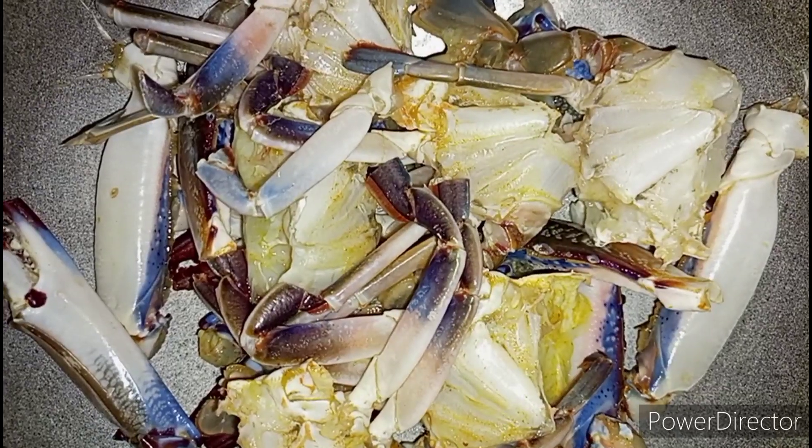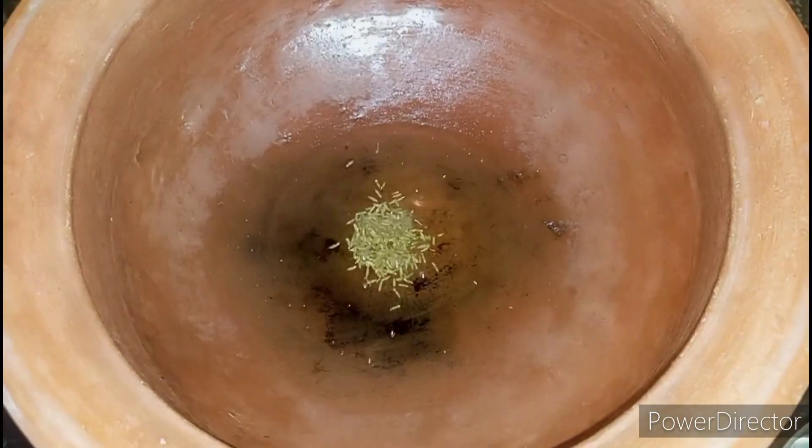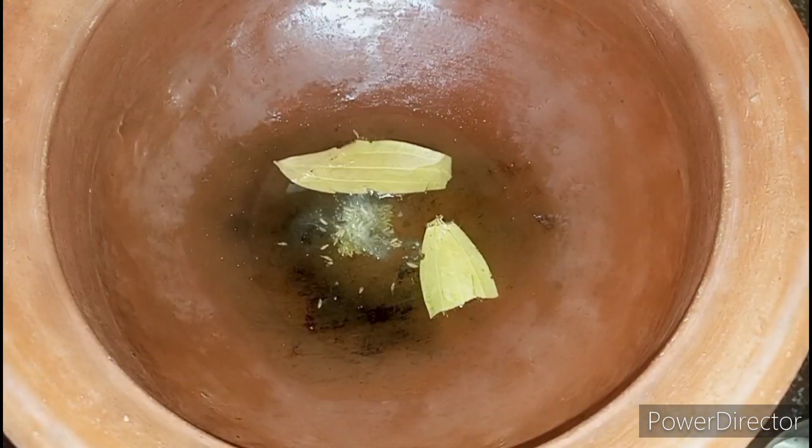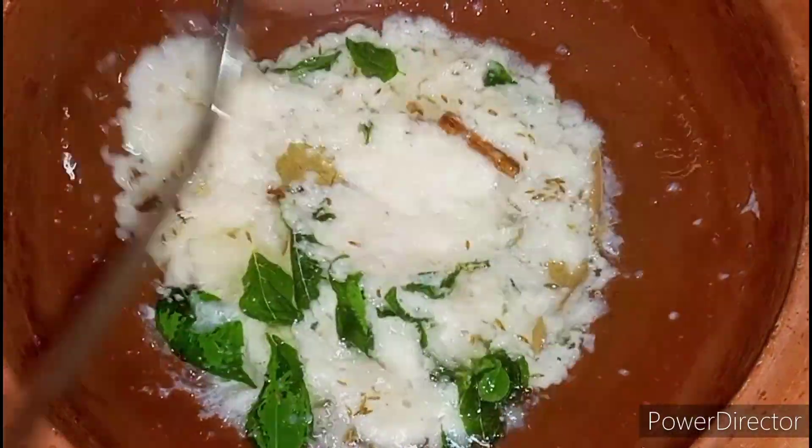Take half kg of crab and wash it properly. Take a mud pot, add three tablespoons of oil for tempering. Add one teaspoon of cumin seeds, two bay leaves, a handful of curry leaves, and now add the onion ginger garlic paste.